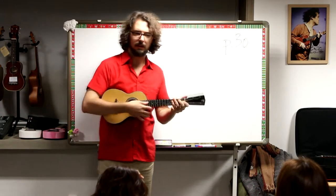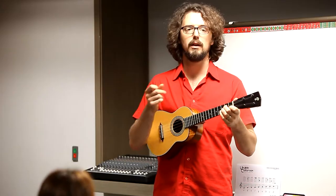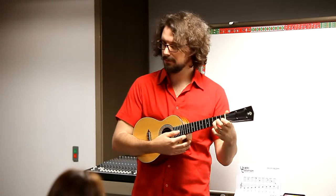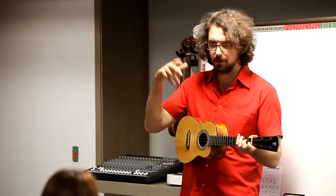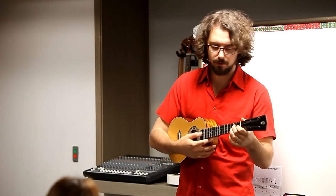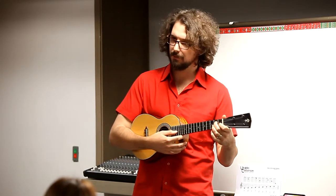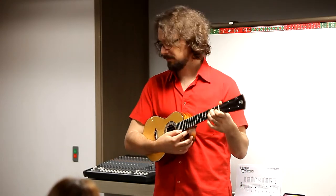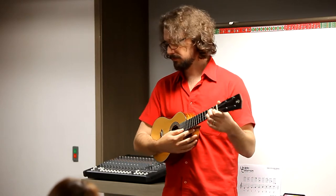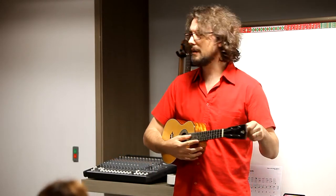I'll play, then you play. Let's try it. Very good, let's try it one more time now that you have the idea. Very good. Only the notes from the F scale that you learned already.